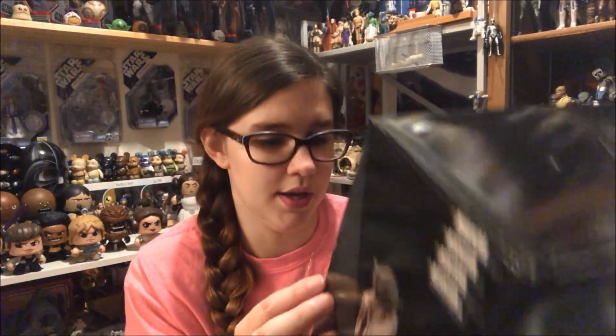I have plenty of experience with these — I have several ArtFX statues that I've reviewed on my channel, both Star Wars and non-Star Wars, and I think they are really cool. I happened to get this one for my birthday from my dad and stepmom. I really like the Dagobah scenes, so this was a must-have for me.